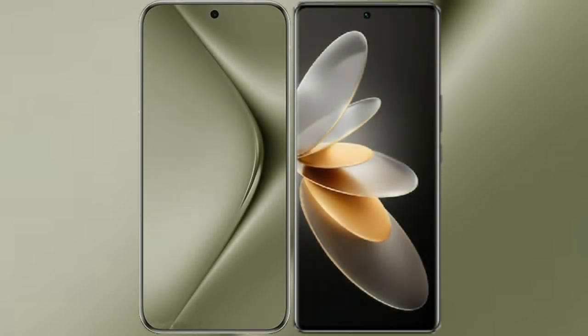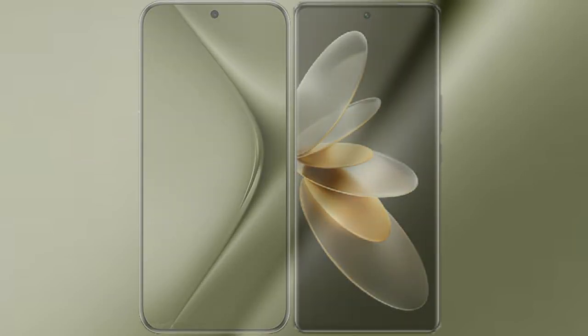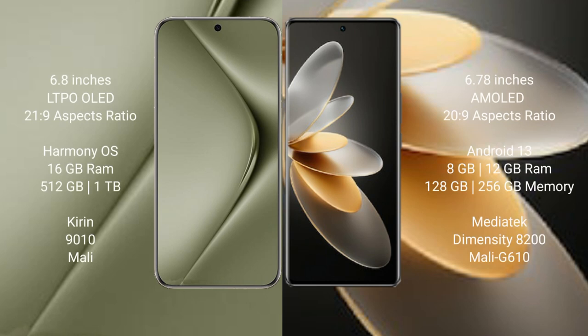I will compare the new Huawei Pura 70 Ultra with VIVO V27 Pro. Huawei Pura 70 Ultra comes with a 6.8-inch LTPO OLED display and Snapdragon 21:9. VIVO V27 Pro comes with a 6.78-inch AMOLED display and Snapdragon 20:9.